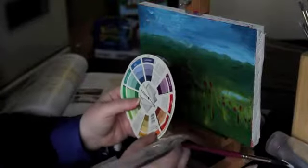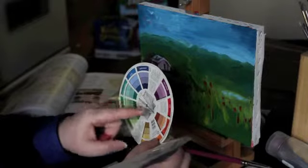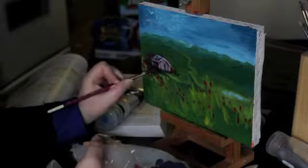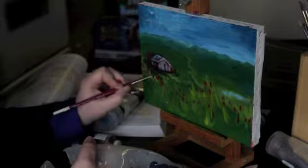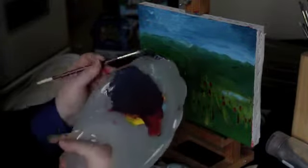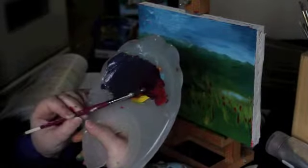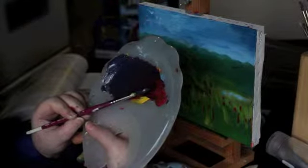So what you want to do is you want to create darks using the three primaries, but you can actually use different kinds of primaries. So right here, what I have here looks like black, it looks like shadows. We're making more form for the little barn here. But really what I've ended up mixing is Cerulean Blue and I've got some...